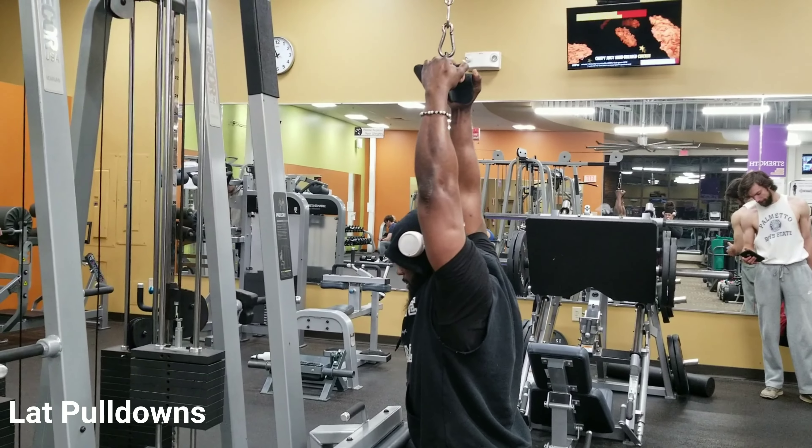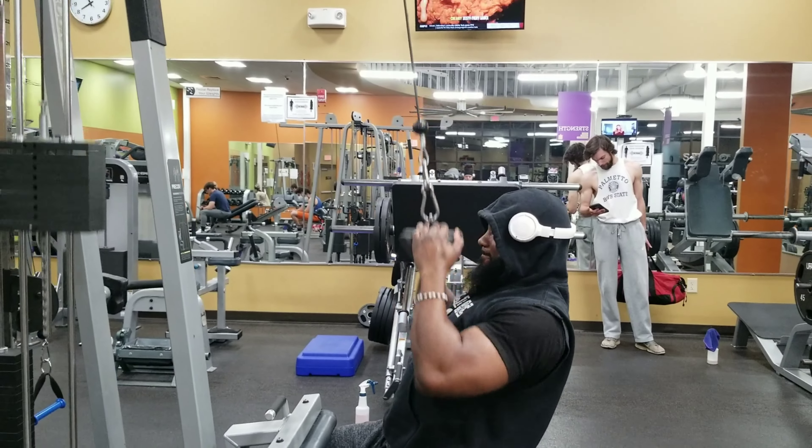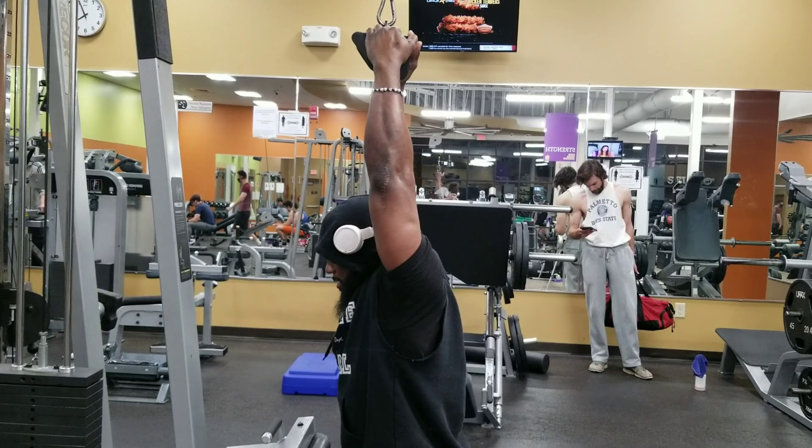Alright guys, I wanted to share with you a quick tip on how to get better back development. In training back, you want to be able to hit different angles and have your body in different angles.